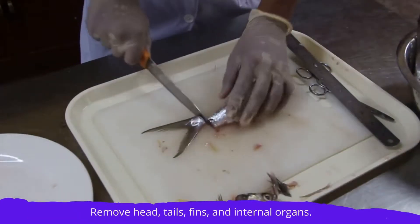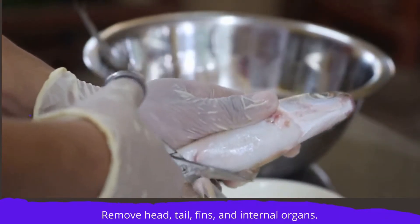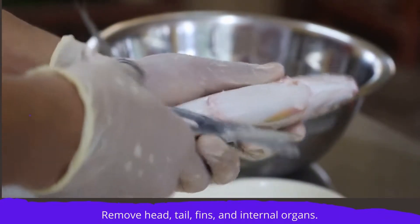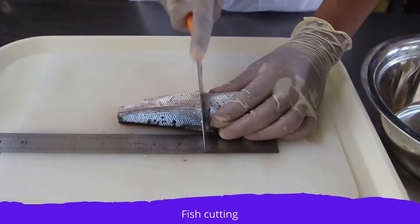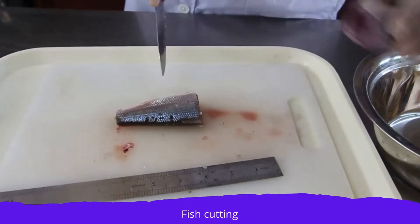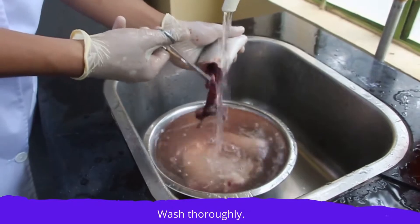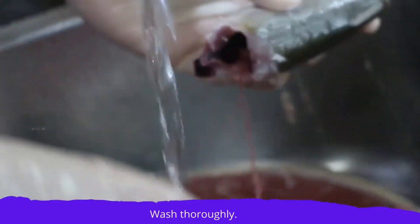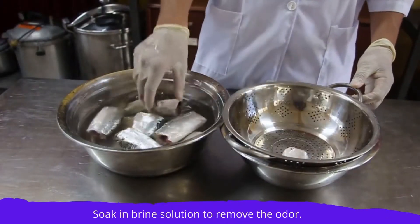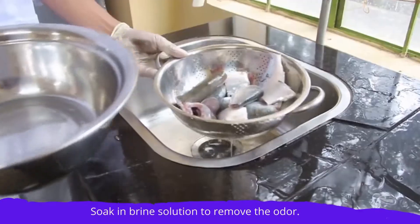Cut the head, tails, and fins thoroughly and remove the remaining internal organs. Cut the fish transversely and measure the size of the fish using the stainless ruler to fit the jars, giving enough head space. Wash to remove excess blood and foreign matter in running water. Soak the fish in the prepared brine solution for 30 minutes, then drain.